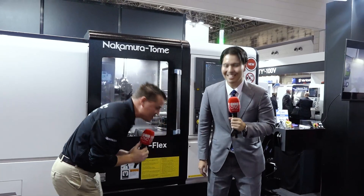Well my friends, I made it to JIMTOFF and I've made it to the Nakamura Tomei booth. And this guy — the best smile in the business, so well known all over social media — Mr. Shogo Nakamura-san, one of my best personal friends as well.